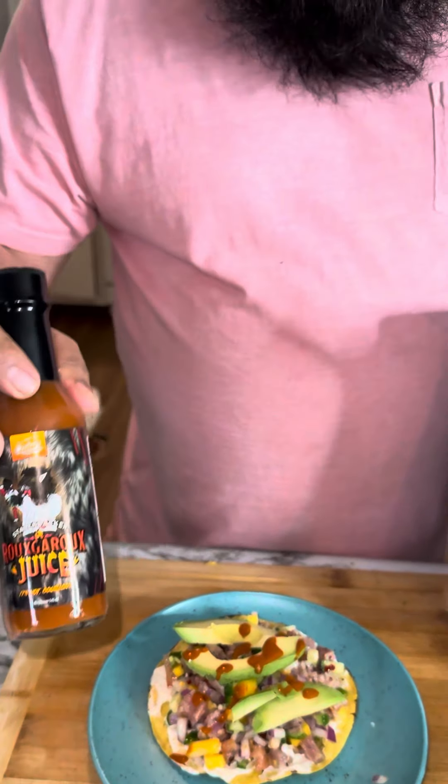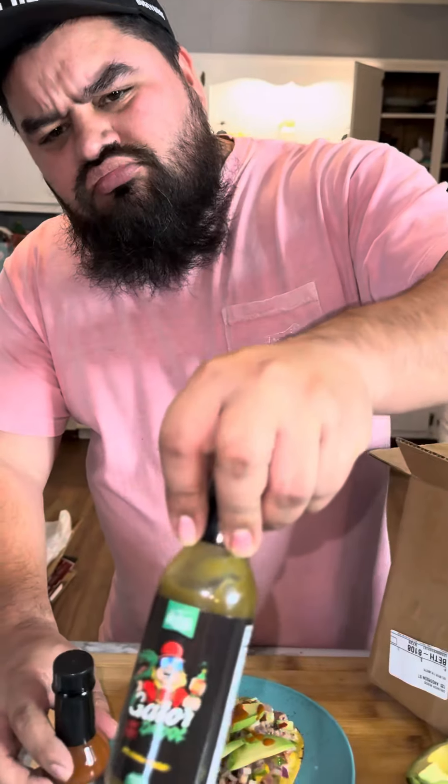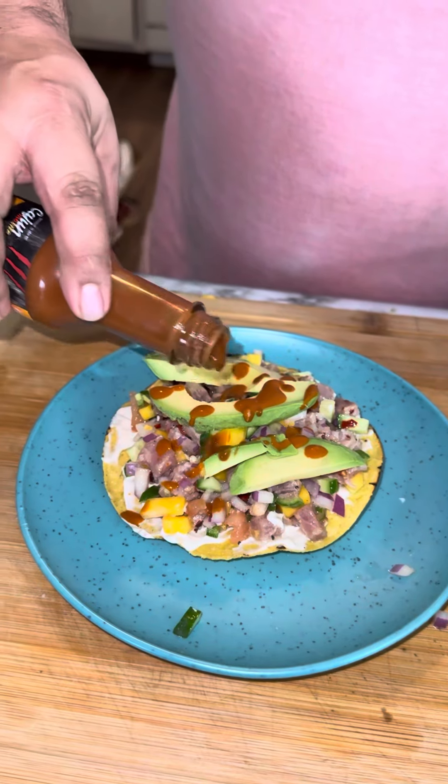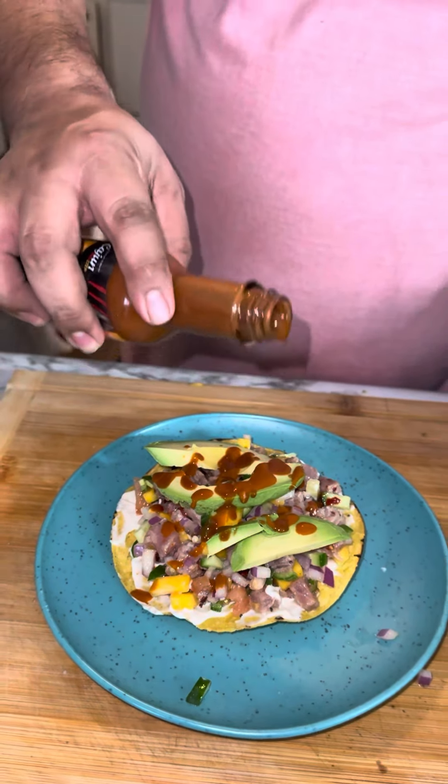My buddy from Stale Cracker sent us some hot sauce, so we're going to try them all today. Put some on there too. If it's not spicy, then I don't know — we'll find out.